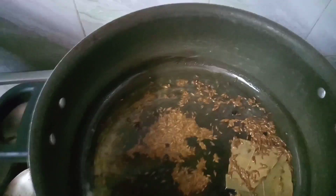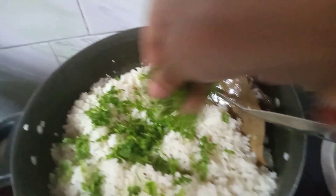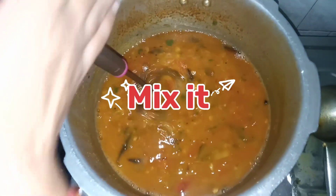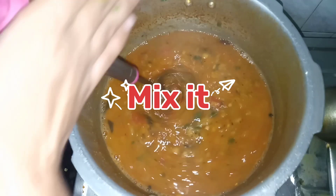Don't let the jeera go black — if it burns, the flavor will get worse. When it's golden you can use it and mix it. Mix it with coriander, garnish it, and put it aside.